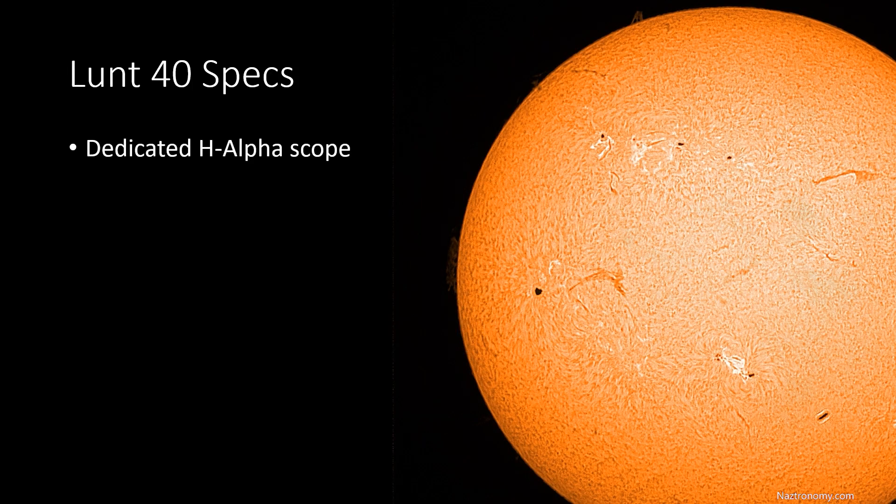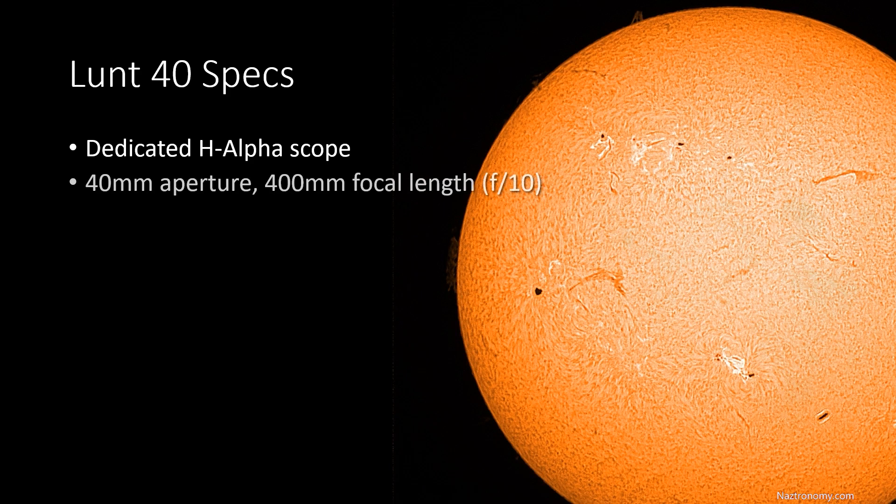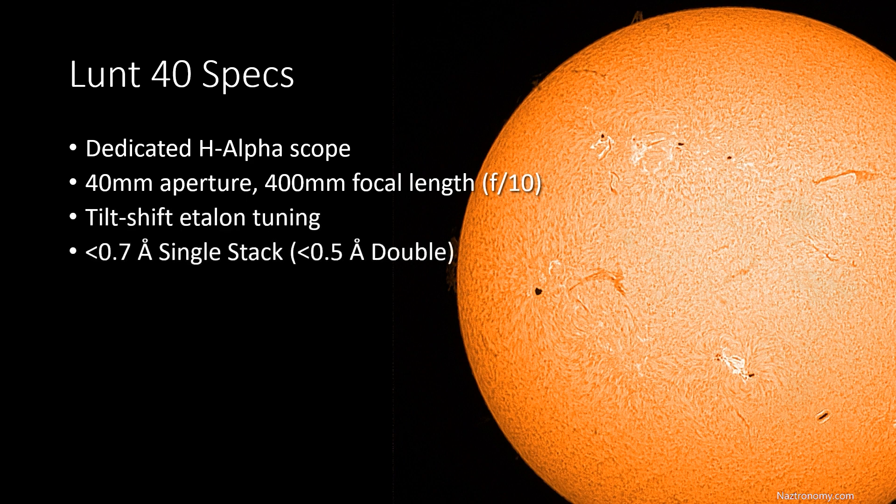The LUN-40 is a dedicated hydrogen alpha telescope, which means it lets a very narrow wavelength of light through to the eyepiece or camera sensor. That wavelength of light is 656.28 nanometers — very specific. It has a 40 millimeter aperture with 400 millimeters of focal length, making it an F10 telescope. It tunes the etalon using tilt shift, and on a single stack you can get less than 0.7 angstroms, and with a double stack you can get less than 0.5 angstroms.